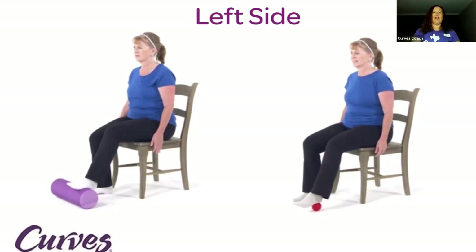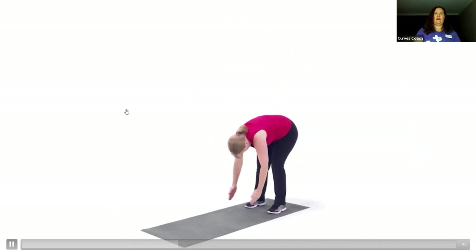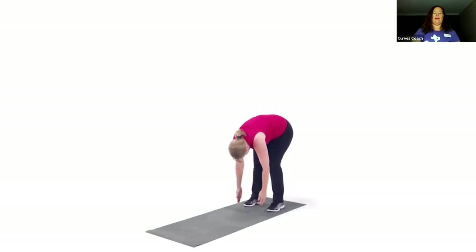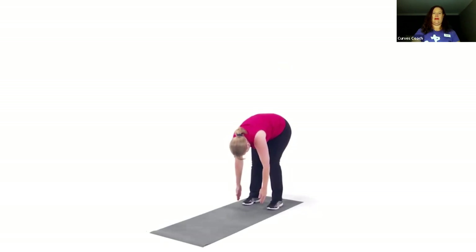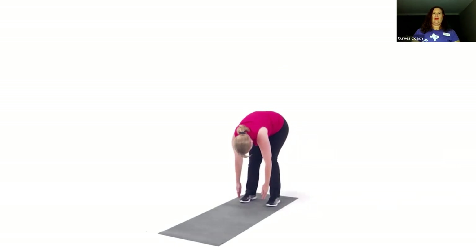Great job! Now stand up again and we're going to repeat that stretch. Reach up overhead, hinge forward, and see if there's any difference in how your body feels and where you can get your hands. Take a deep breath and slowly roll back up. When you come back to your screen, let me know how far you were able to reach, if there was a difference, or if you just happened to feel any different.